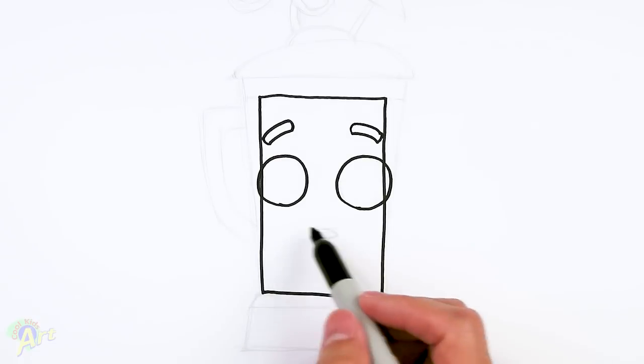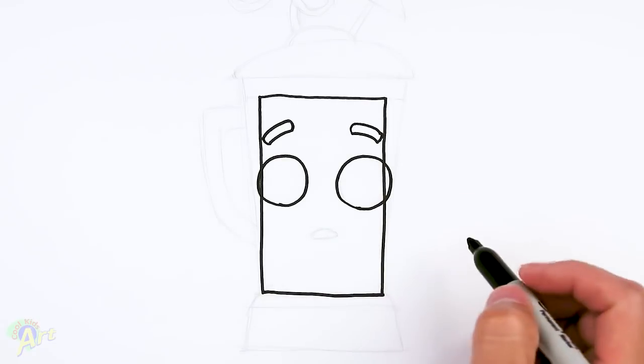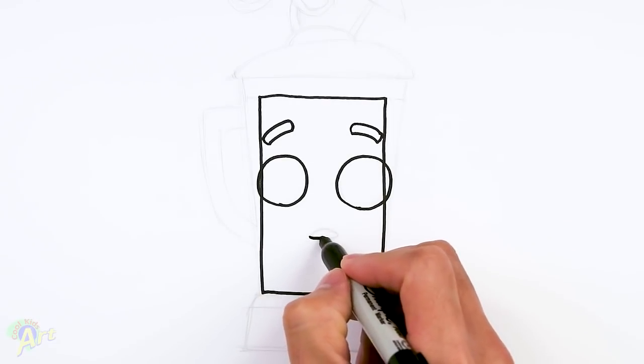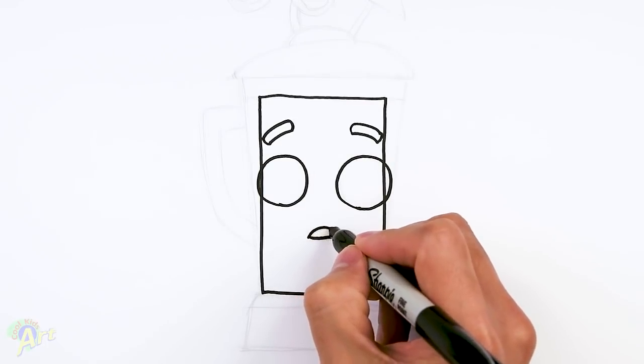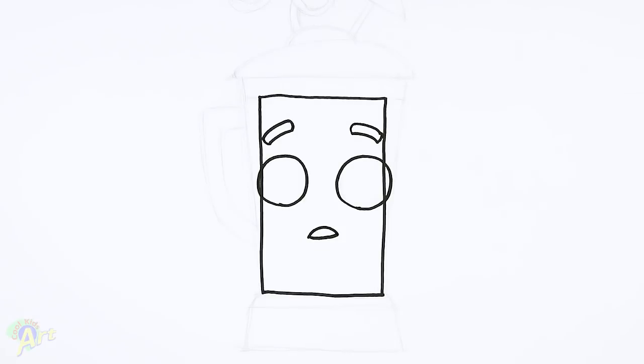And then for his smile, you can give him a smile — I'm just going to give him this kind of surprise look. It's going to be like a slight smile, and then on the top let's curve it down. You can give him different expressions if you like. So that's his face.